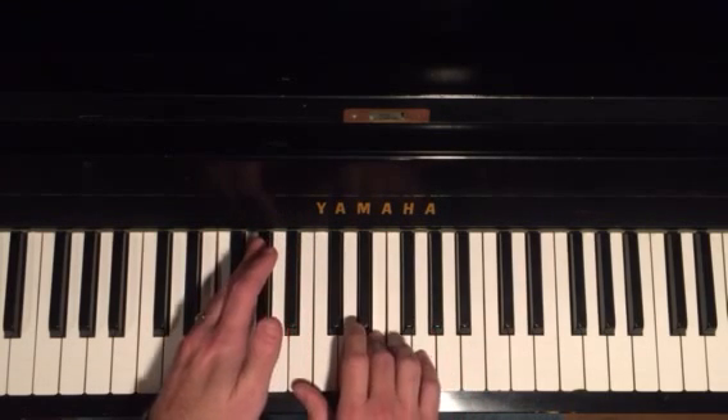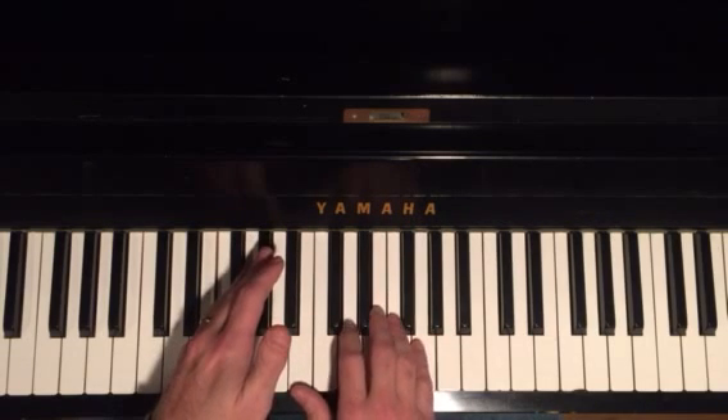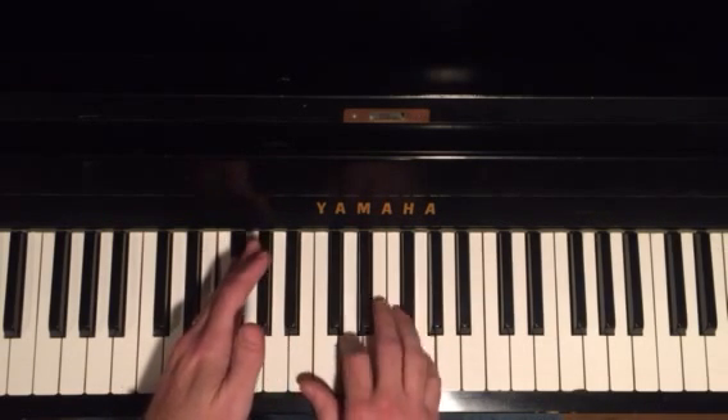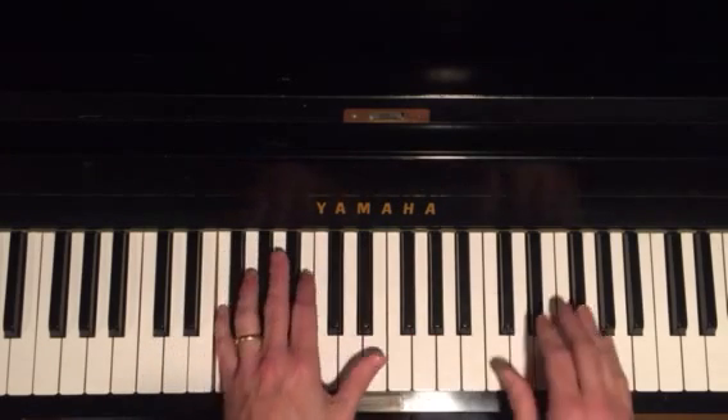D, G, E, B. Again, I'm isolating each section. That's the fifth, that's the root, that's the thirteenth, and that's the third. Put all three sections together.